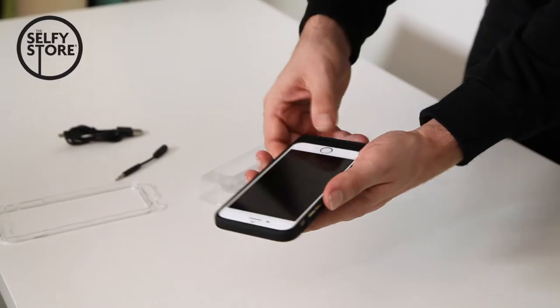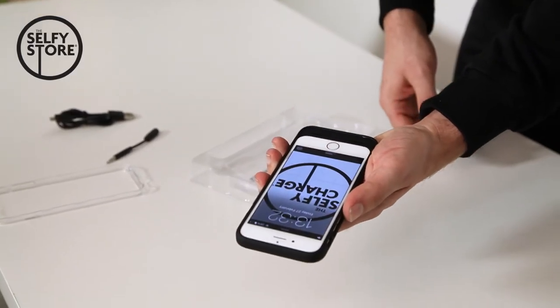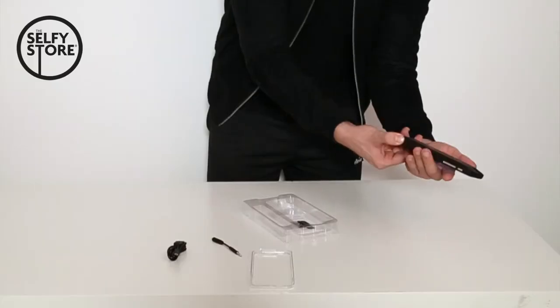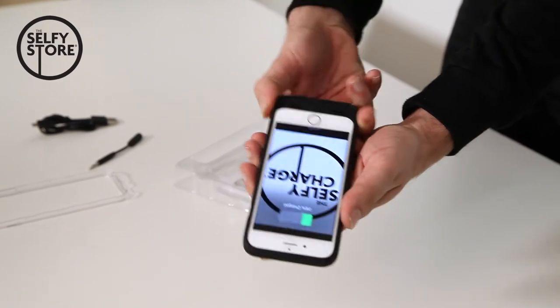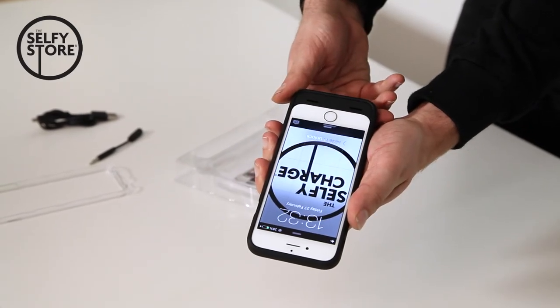This is now running on your normal battery power. Once you're running low and you need a power boost, simply turn the phone over, press the back button until the blue light comes on, and that will then recharge your phone. And that is the all new Selfie Charge.